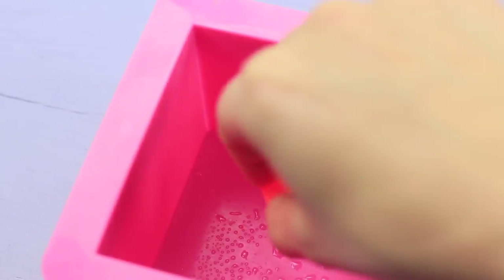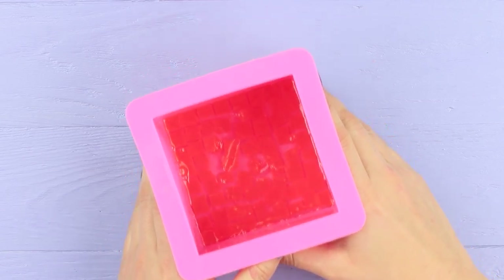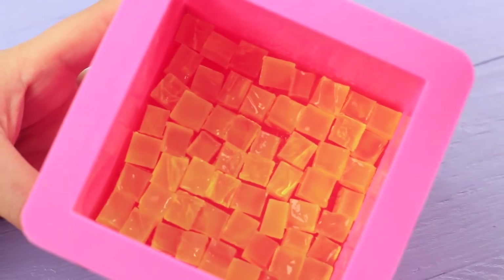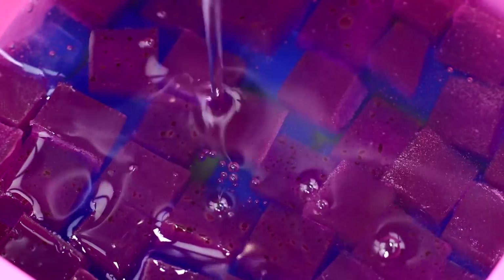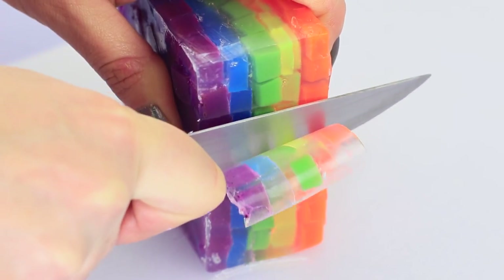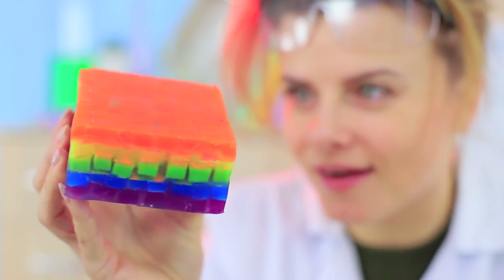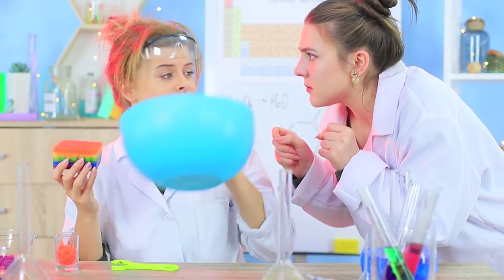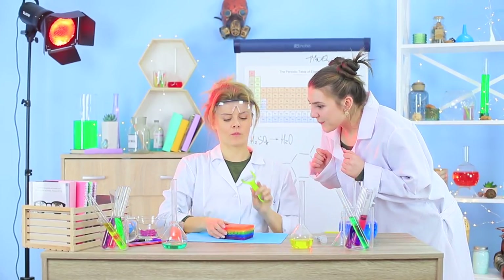Place cubes of one color into the mold in an even layer. Spray rubbing alcohol on top and pour clear soap base over them. When the first layer sets, lay out the next two colors. Pour clear soap over them the same way and let them set. Take the soap out of the mold and even out the edges. What a big block of soap! Miss Bubble wants to find out what's inside as soon as possible, but Professor Botany will do that herself — our glass soap requires extra attention! We cut off a colorful slice!